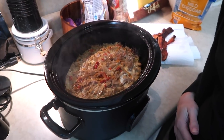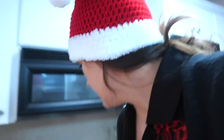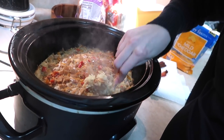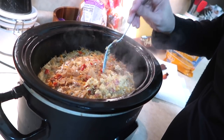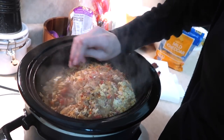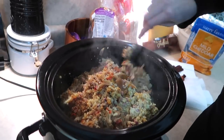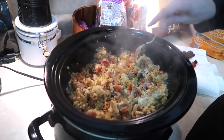All right, it's been cooking all day. Oh yeah, that looks good. I'm just going to mess it up a little because it sits all day and it starts to look not great on top, but it's going to be good.